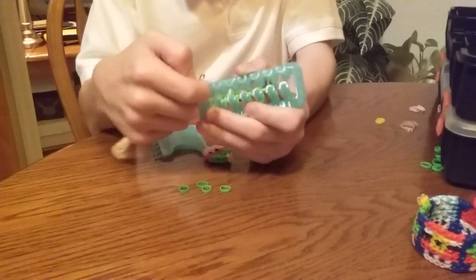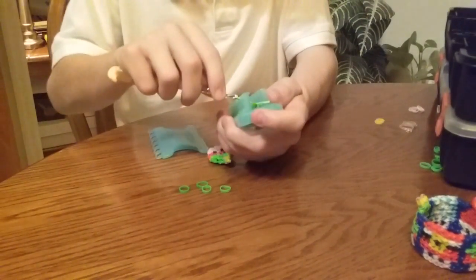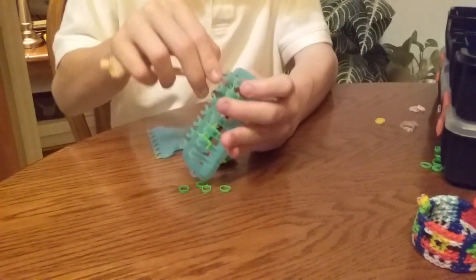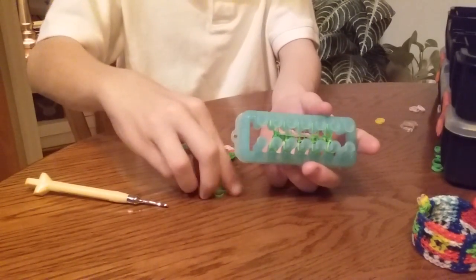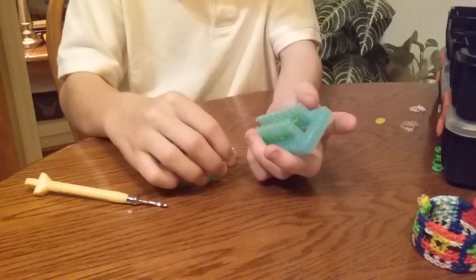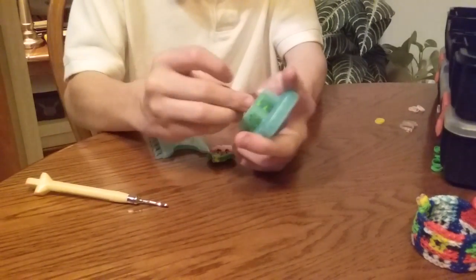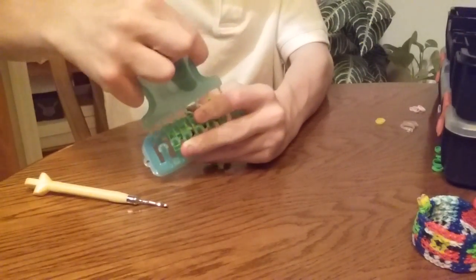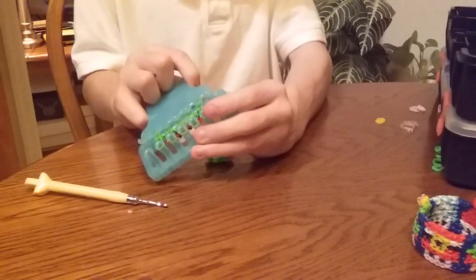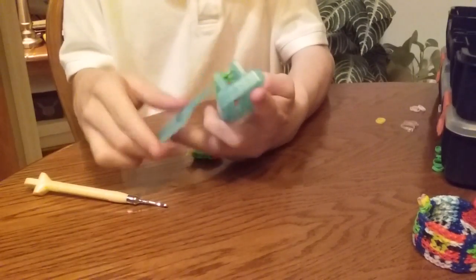Take the outer bands and put them one row closer to the middle, like that. Now take five green bands — we are not using a clear band for this one row. All five are green bands. Take the bottom seven bands up, and push those bands down.